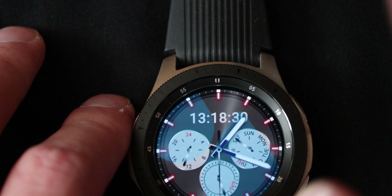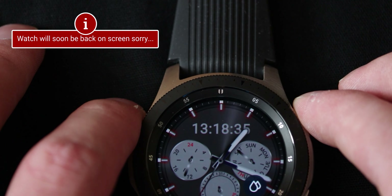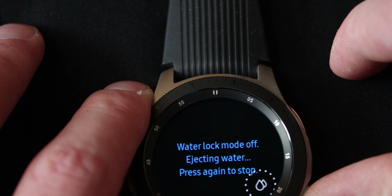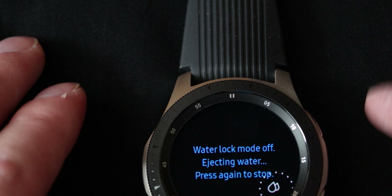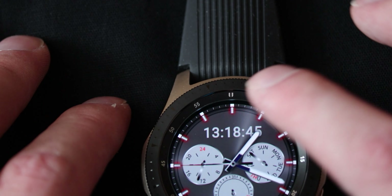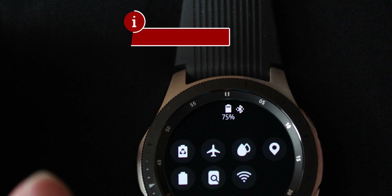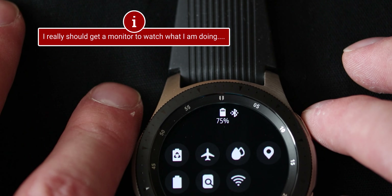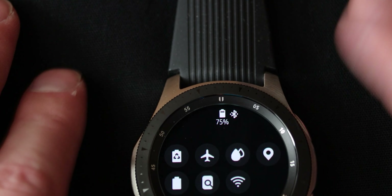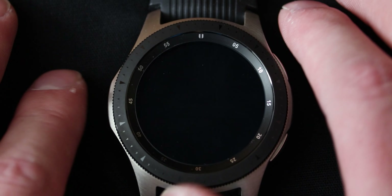Water resisting mode — what it will do is disable the touchscreen from any input whatsoever, and it will simply only respond to the button and you have to hold it for a while. Then it will make some noise to eject water — so that's really cool. You can also shake it of course to get all the water out. You can swim with this thing, so that's cool. But don't go too deep with it, and if you go into chlorine water or salt water, run some fresh water over it to rinse it out.